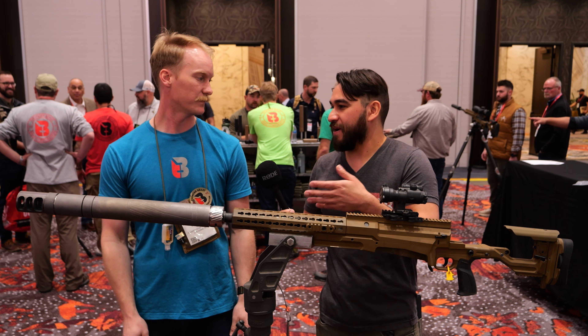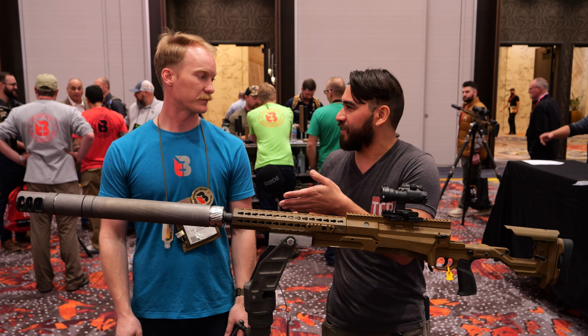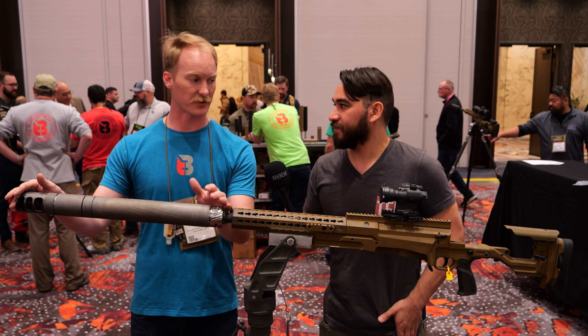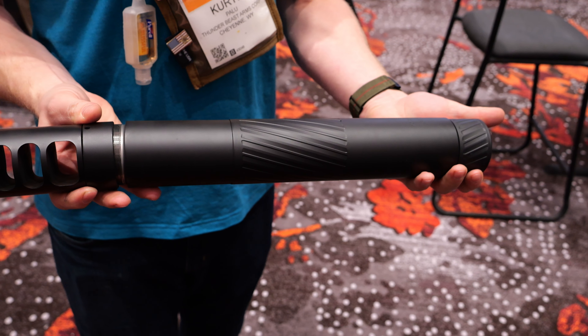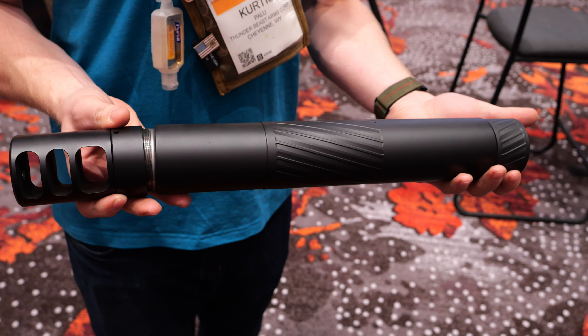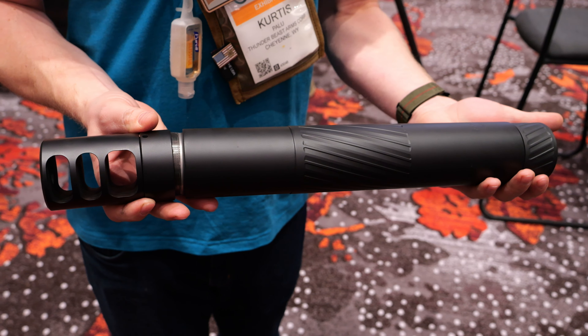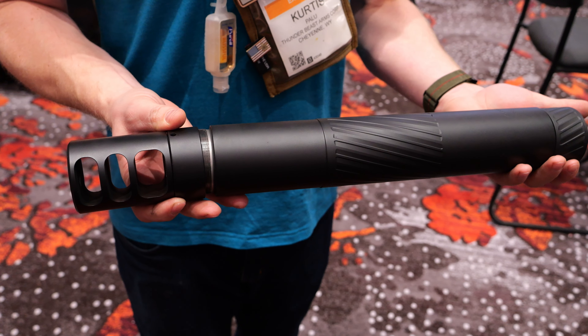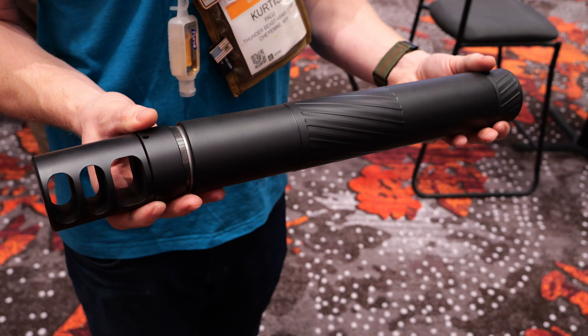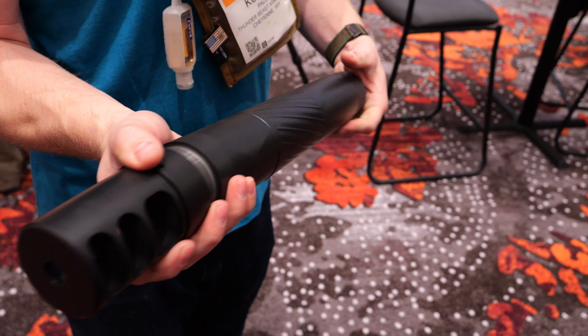In this configuration — you guys are calling this the Ultra 50, right? Yeah, the Ultra 50. So in this configuration, the shooter's ear numbers with the brake are in the mid-130s. So about what you get out of supersonic 5.56. Yeah. And if you put the flat cap on it, then you get down to sub-138 shooter's ear. Which is, if anybody has shot 50 BMG, that's an insane number to reach with a suppressor. Very impressive.